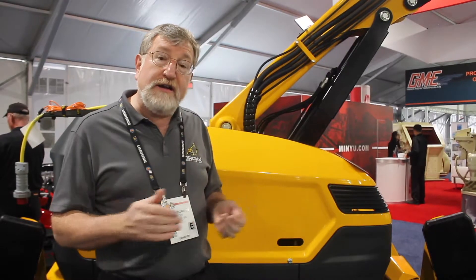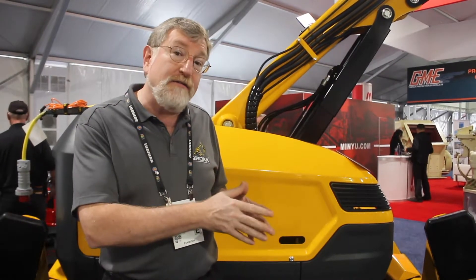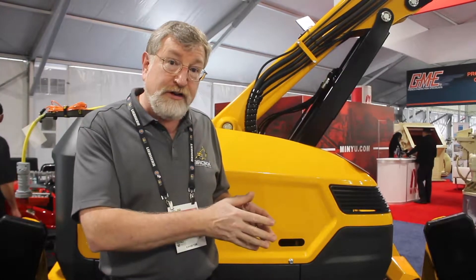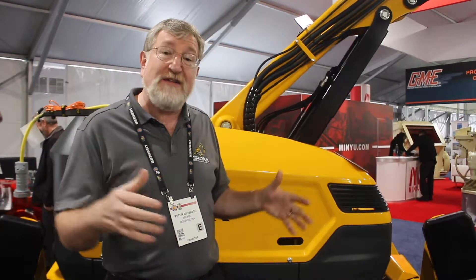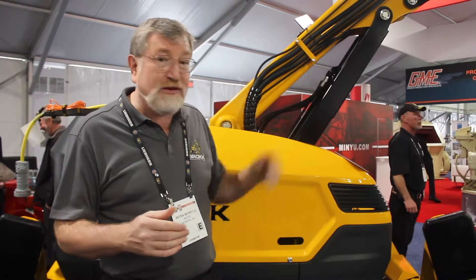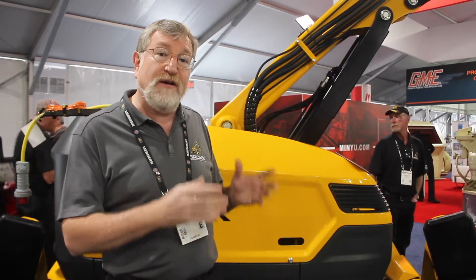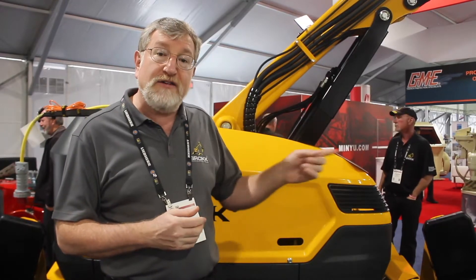The B500 is the second largest machine in our range after the 800. The B400 that it replaces is still available in a diesel version. The B500 is, as I mentioned, an electric version. We're excited — in virtually the same package as the B400, slightly heavier, we're able to put a larger, more powerful hammer and deliver 40% more power at the tip.